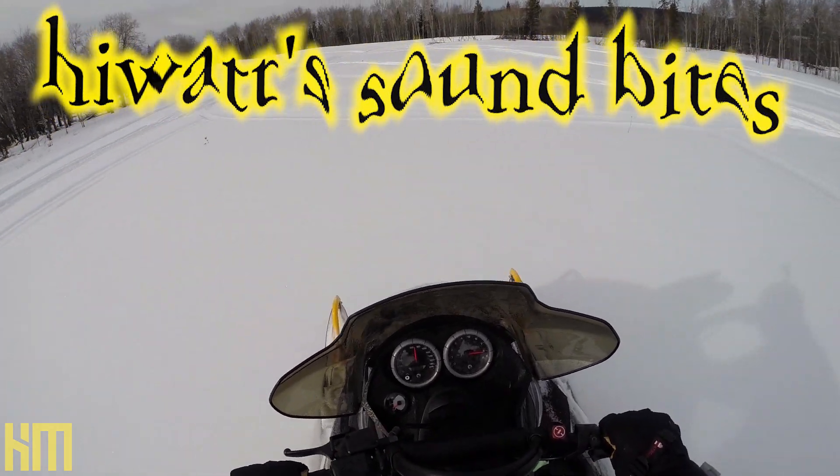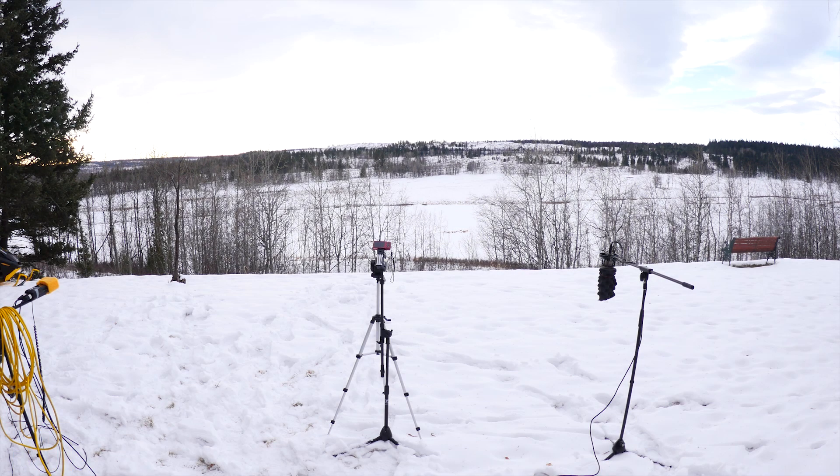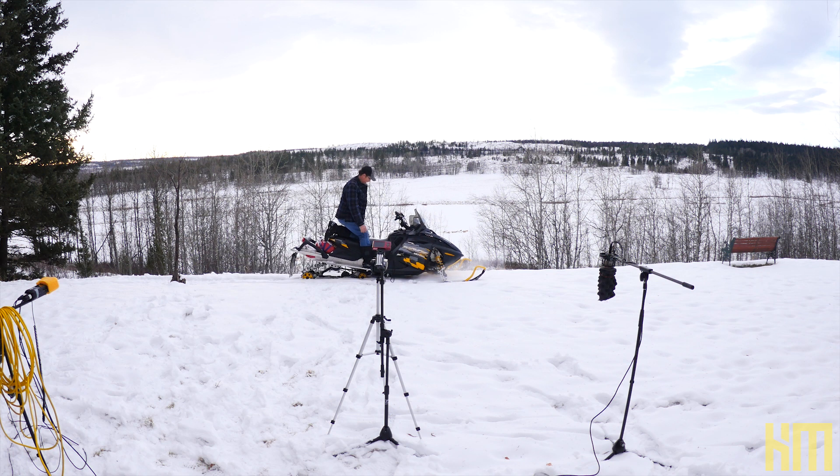On today's High Watt soundbite, we're going on a field trip! We're on location here in the backyard, officially of High Watt Labs North.